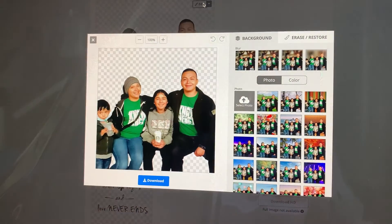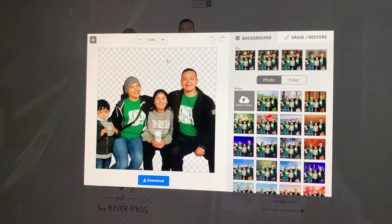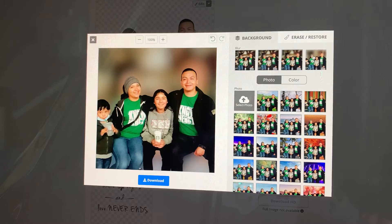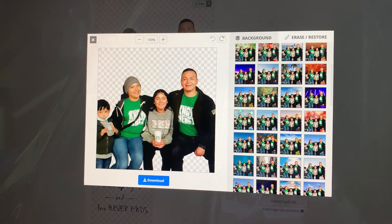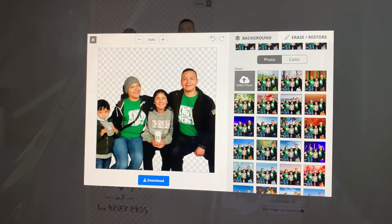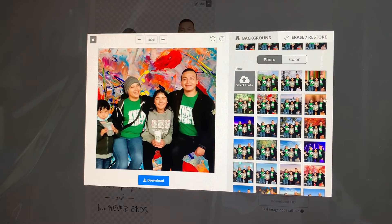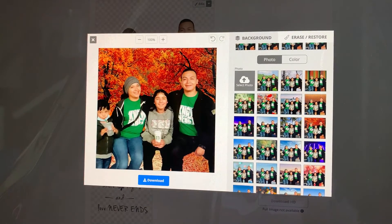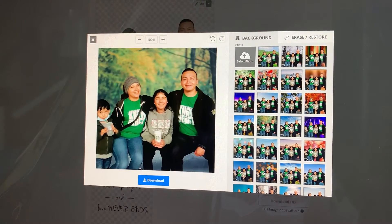Then you can go up here to Edit, and when you go to Edit you can change the blur — for example, let's go there. If you want it blurry, there you go. And if you don't want to show a lot of the background, you can also give it a different background. Look at all the backgrounds that this one has — you can pick any background you want, or you can just leave it as it is.